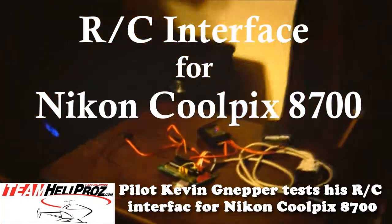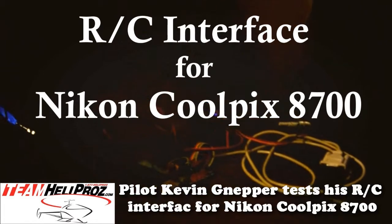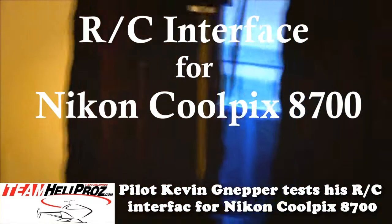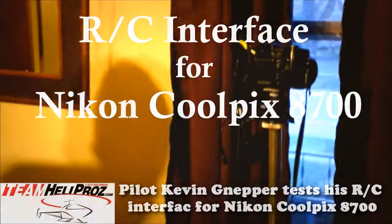Here I am testing my radio control interface for my Coolpix 8700 camera. This is my PicKit 2 demo board from Microchip. I am connected into three of the ports here, and I'm bringing power over from the receiver.